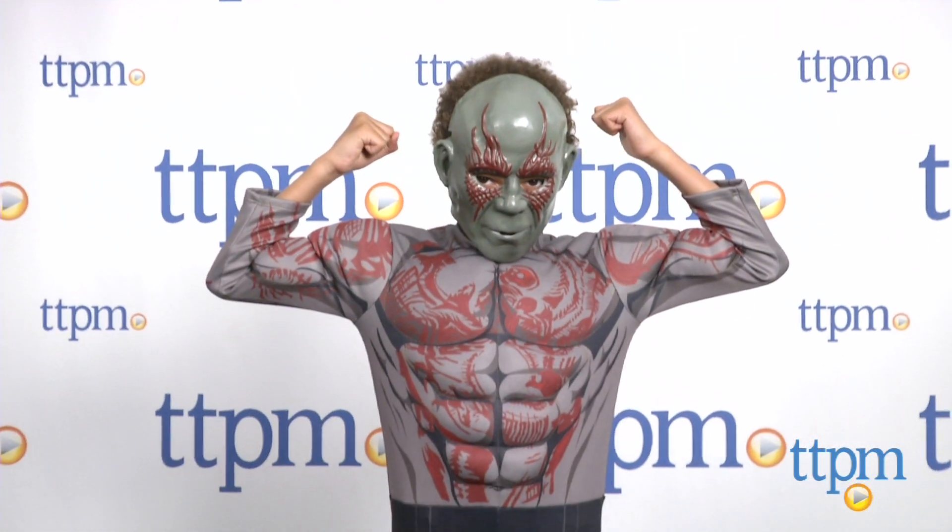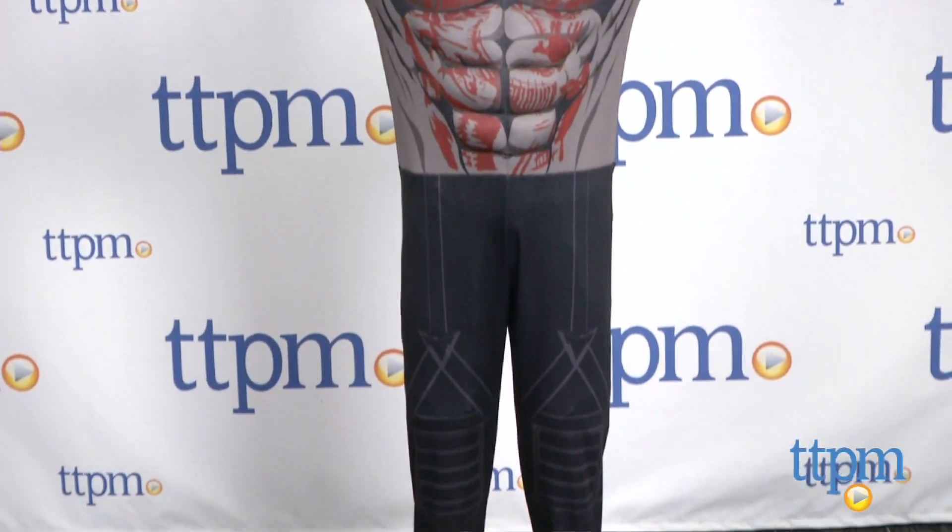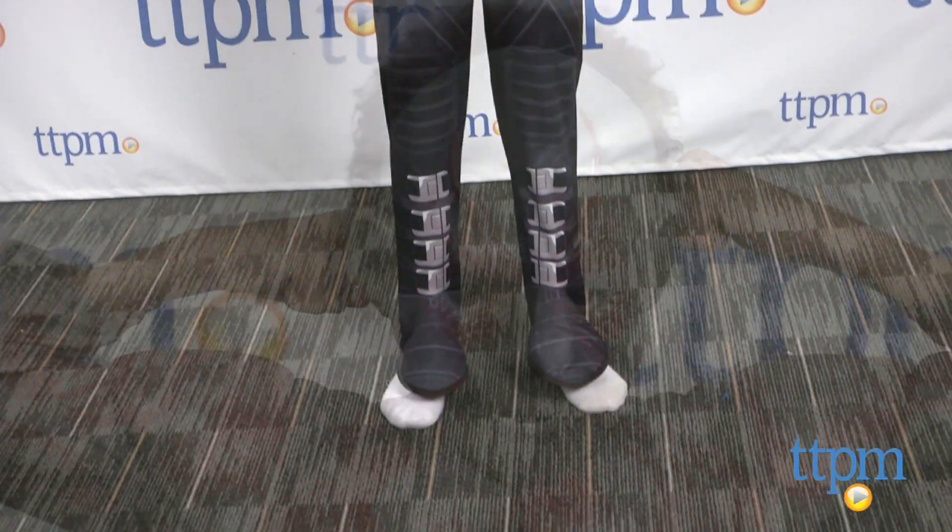Hi, I'm Laurie from TTPM, and kids can dress up as Drax from Guardians of the Galaxy with the deluxe Drax the Destroyer costume from Rubies. It includes a jumpsuit printed to look like Drax's skin, with shoe covers and a molded face mask with elastic band.